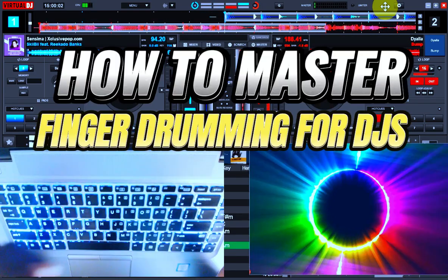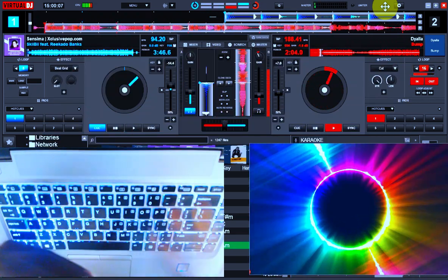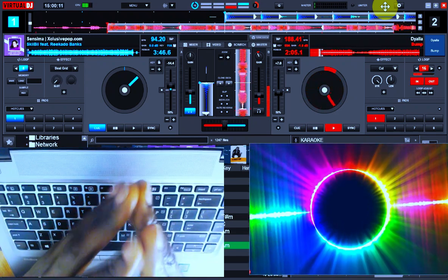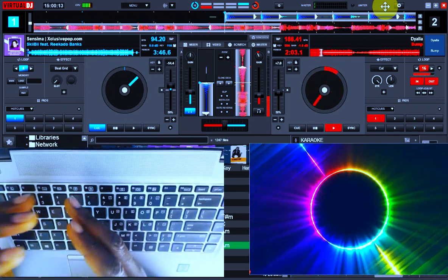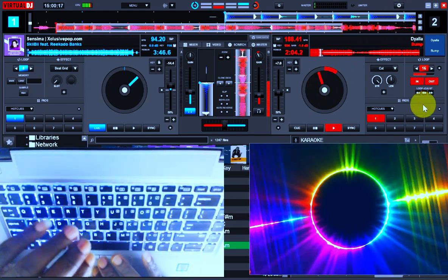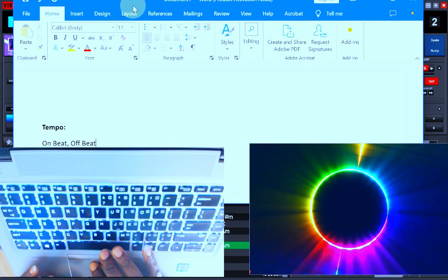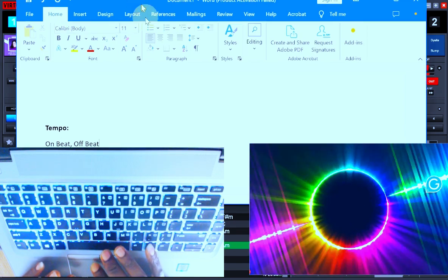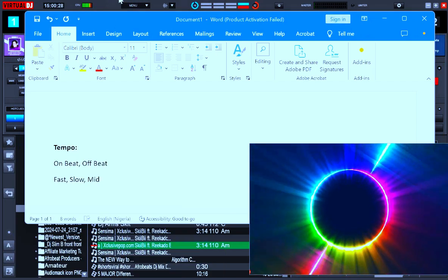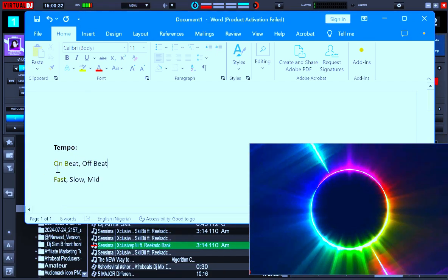What you are going to be looking at today is how you really get to build perfection. Before you watch this video you would have seen other areas where I talked about the onbeat, the offbeat, and a host of other concepts. By the end of this video you will understand how to begin to master the entire concept of finger drumming and how to play effectively without issues.